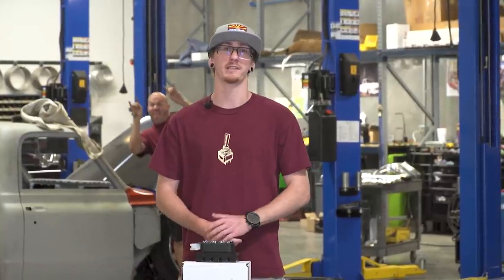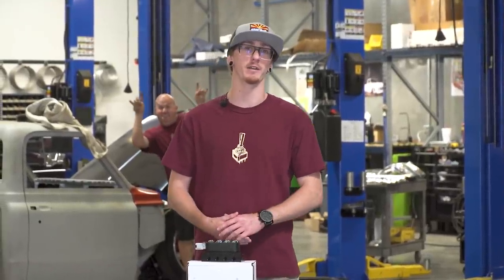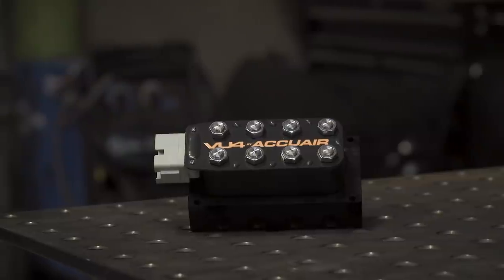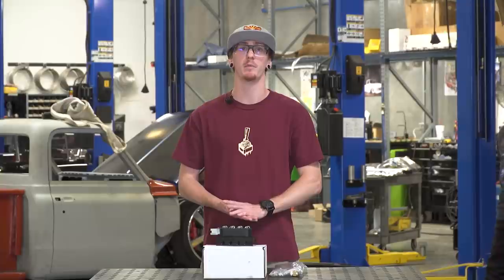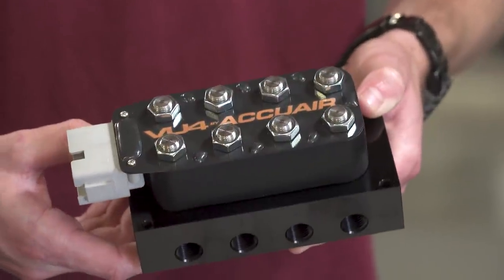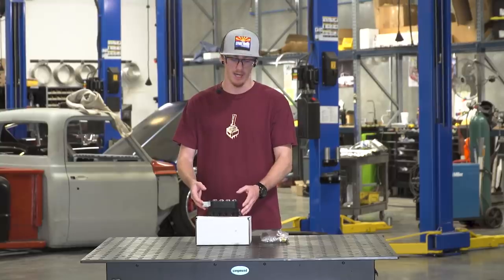Welcome back to another segment of Know About It. I'm Noah. Today we're going to be talking about AccuAir's new VU4. AccuAir did go out of business at one point, but they are back — they got bought out by a company called Arnott. This is newly designed by AccuAir to make it a lot more serviceable.